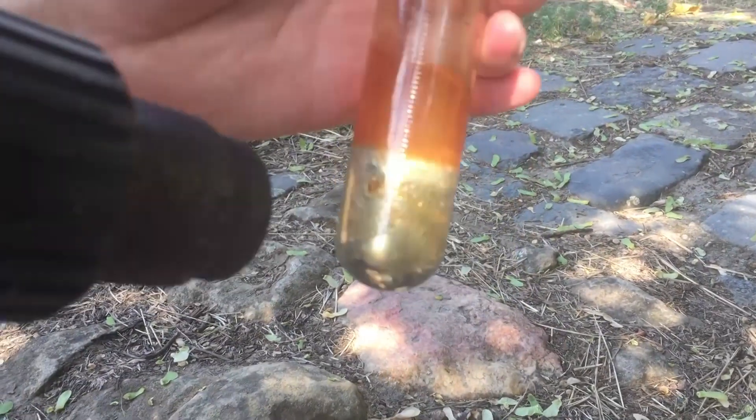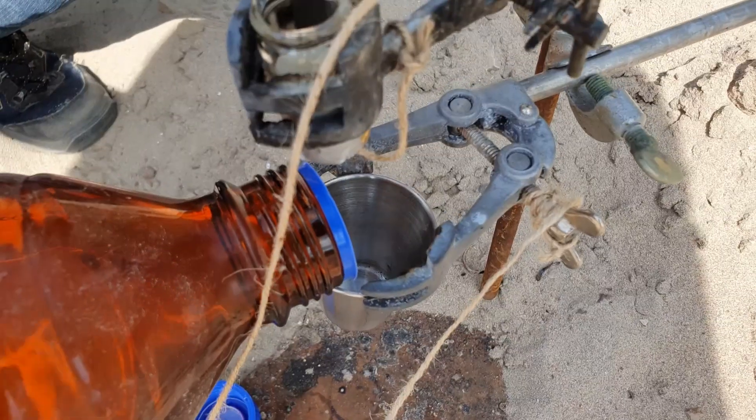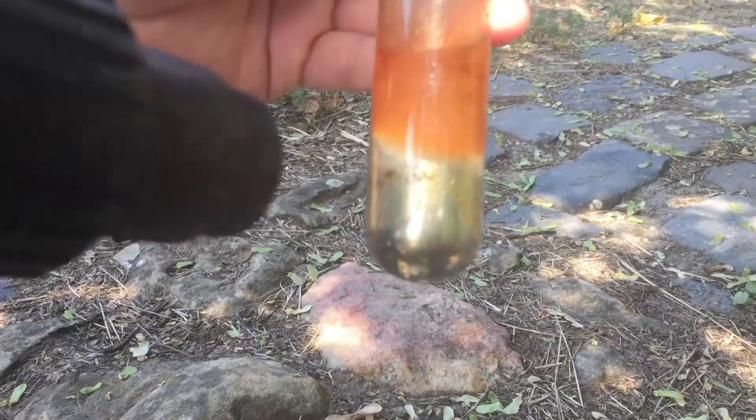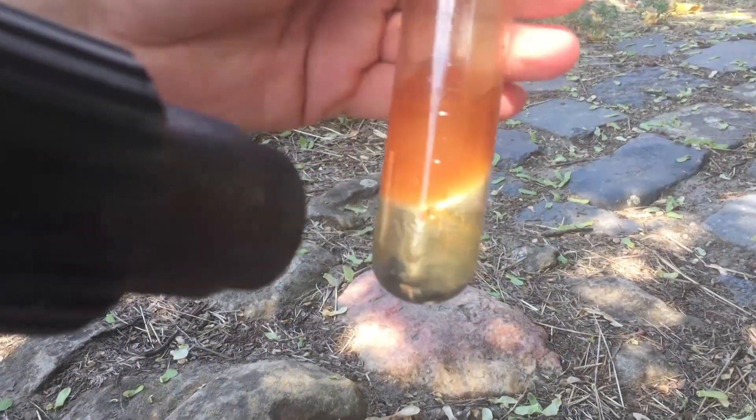Hello, today you are going to see what happens when you mix a highly explosive metal with a super toxic and carcinogenic liquid like chloroform. The metal we are using is the most explosive metal in the world, which is called cesium.